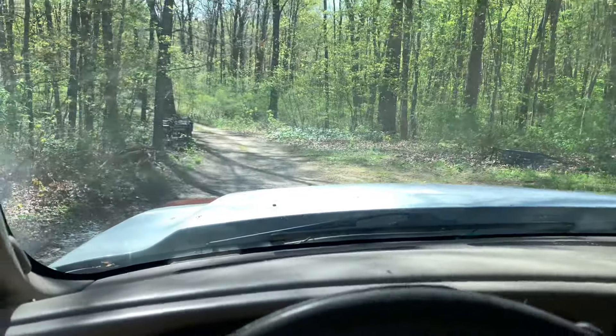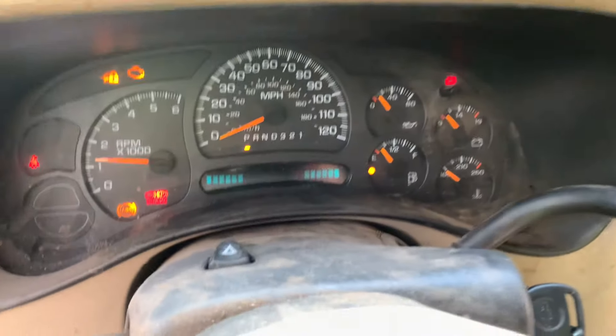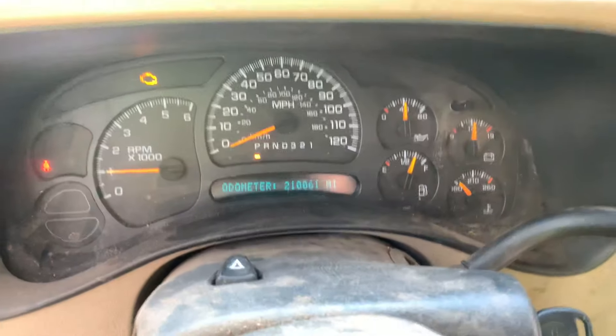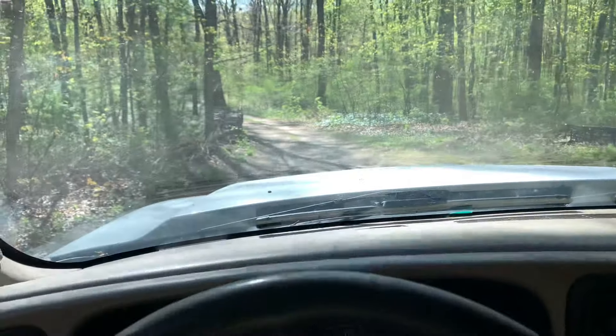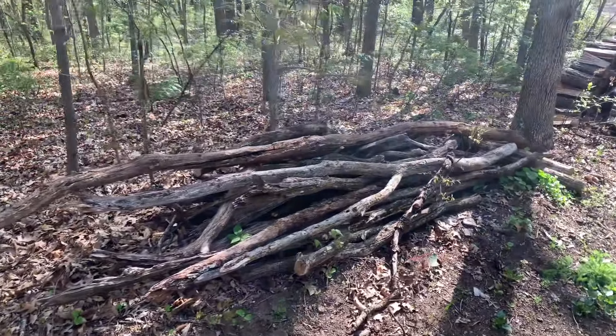We're going to take a little road trip. Fire up the truck — I've got it all fixed and running good. You can see the mileage just went over 210,000 and the shifter works great now. That cost $185 to fix.